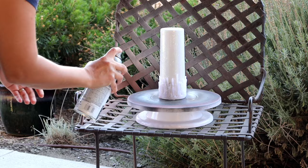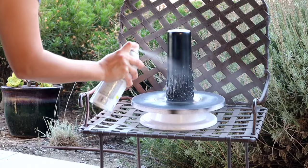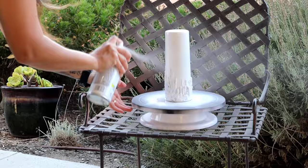Once I was done making the glue drips, I took it outside and sprayed it with black spray paint first to get everything covered, and then I went in with white spray paint. When you take the acetone to create the distressed look, you're going to be able to see the black underneath, and it's going to look super old and rustic. That's why we do the black layer first.